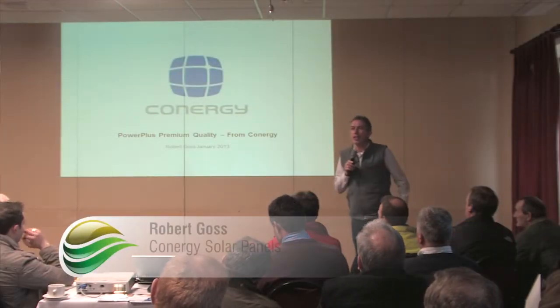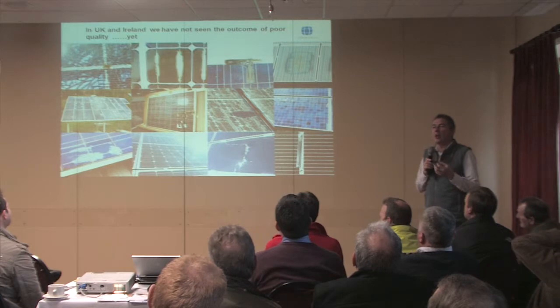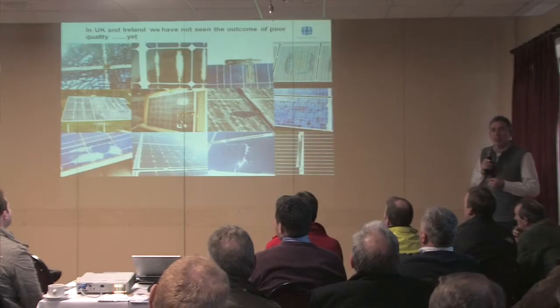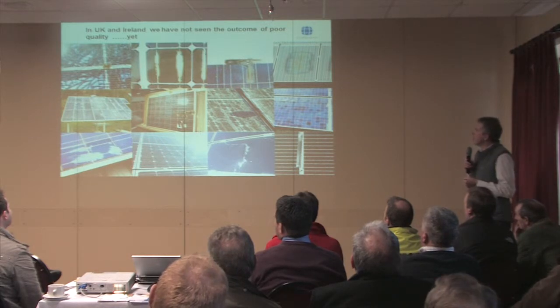I work for a company called Conergy. We're a German company out of Hamburg and we've been in this business for 15 years. Because it's a new sector in the UK and Ireland, we haven't seen all these problems yet, but we will see them. The German market's been going for 15 odd years.